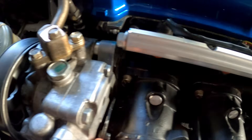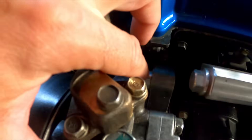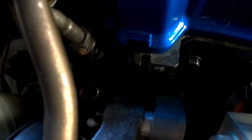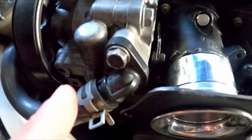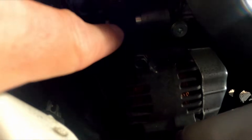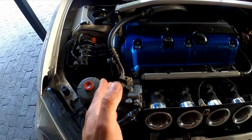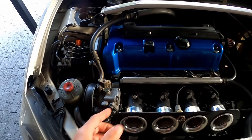I wasn't going to bolt one piece then the other and struggle to get to the bolts underneath, so we bolted everything together and slid it on. The clearance here wasn't enough, so I had to space the pump out — there's a spacer there and one at the bottom — to give clearance for the ITBs.